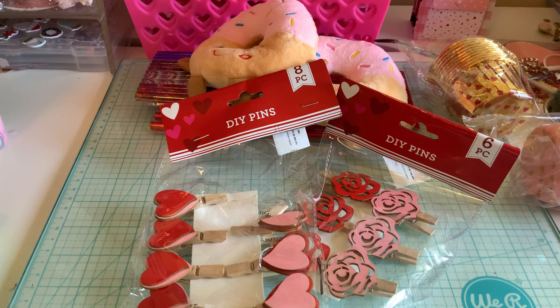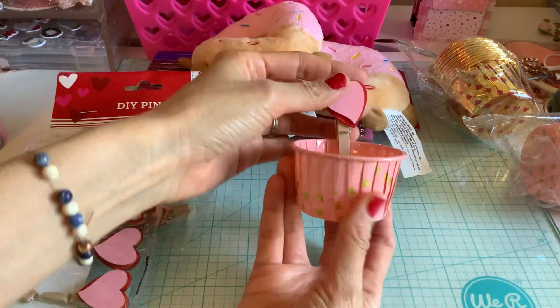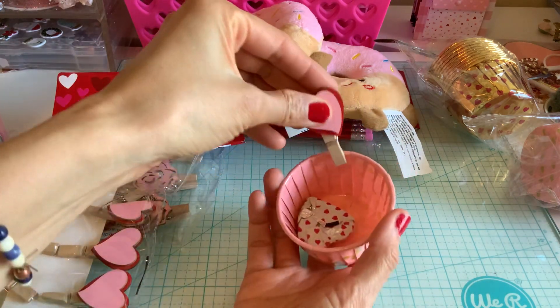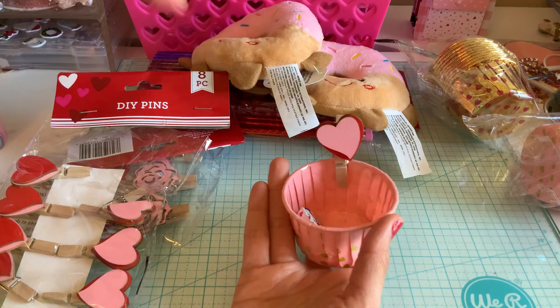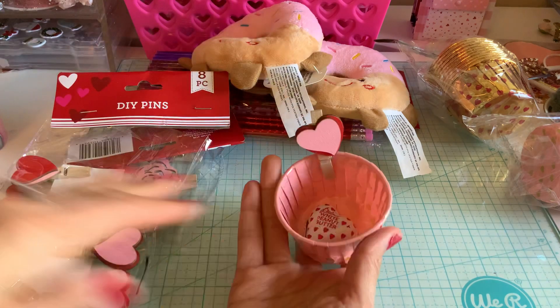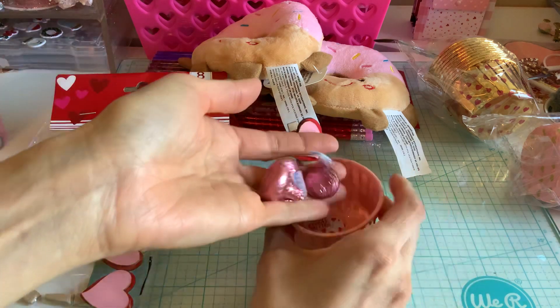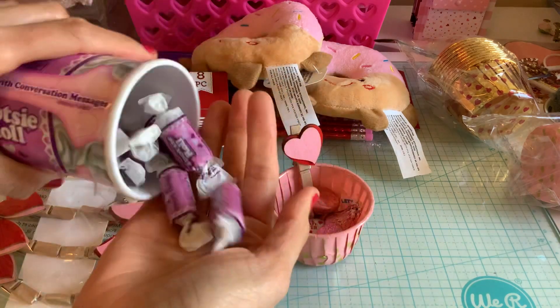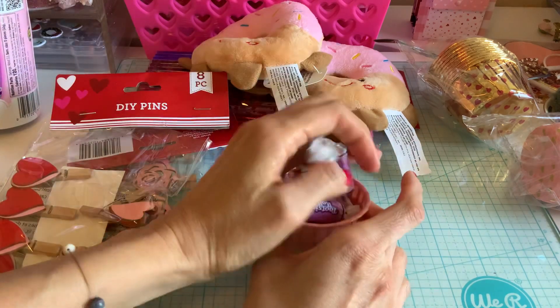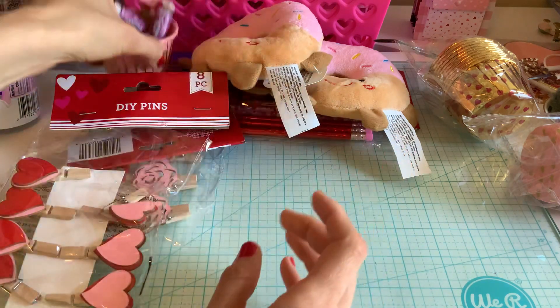I was thinking about doing a little Valentine kid party, which is something I like to do every year. I thought I'd put the cup with a clip on it, and I have a little tiered stand from Target — a heart one. I thought about filling these up with little candies for a fun DIY. I also got these two purple cups from Dollar Tree, which I've never seen before. I could even give them to the class.